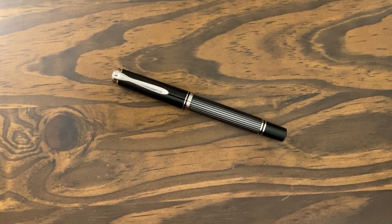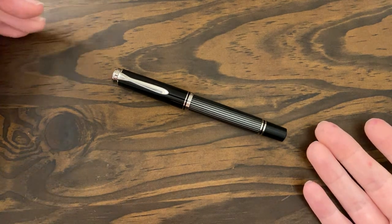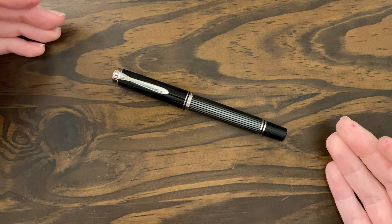Hey guys, I'm back with another pen review. Today I want to review not a fountain pen actually, but a rollerball — and that is the Pelican M405 Stressmon rollerball pen.